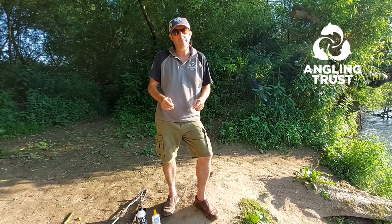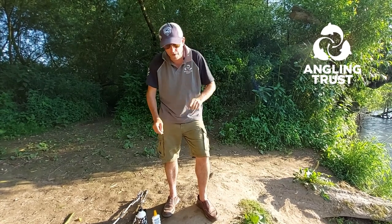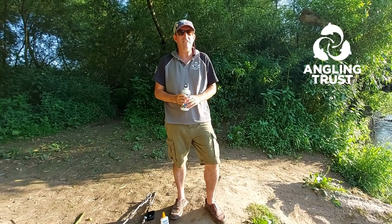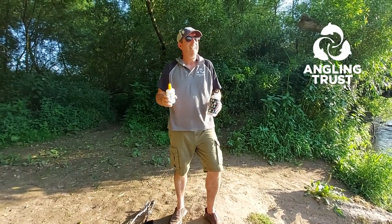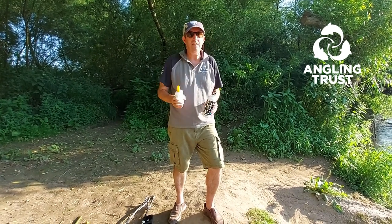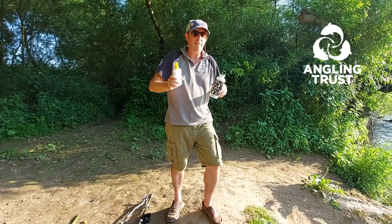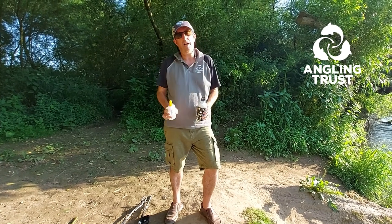Catch the fish, hold it in the flow, let it rest and recuperate, and let it swim off so you can catch it again. The other two bits of equipment you really need are for you — a bottle of water so you stay hydrated, and some factor 50. The sun is absolutely scorching right now, so slap on the factor 50, drink plenty of water, and have a great safe time out there fishing.